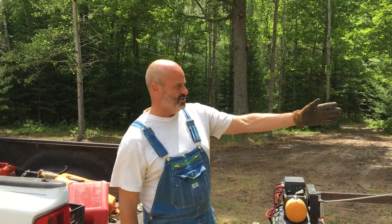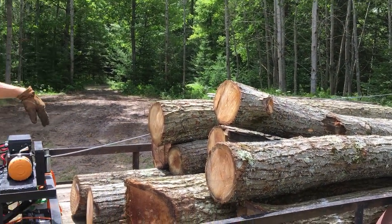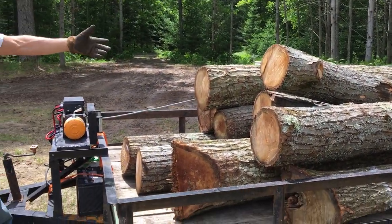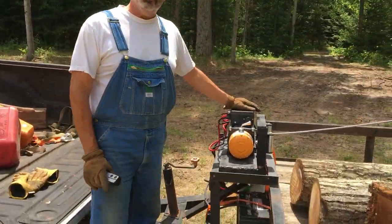This here is Homer the homesteader down on a piece of Eden homestead. As you can see, we got up a load of oak logs — I know you were all thinking that from looking at them. Maybe there's some maple; Homer doesn't know. But I wanted to introduce you to the latest — they call it a tool, Homer likes to call it a toy.